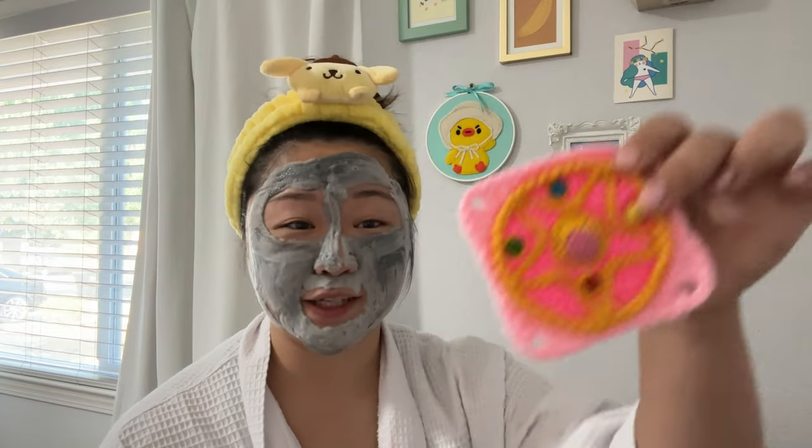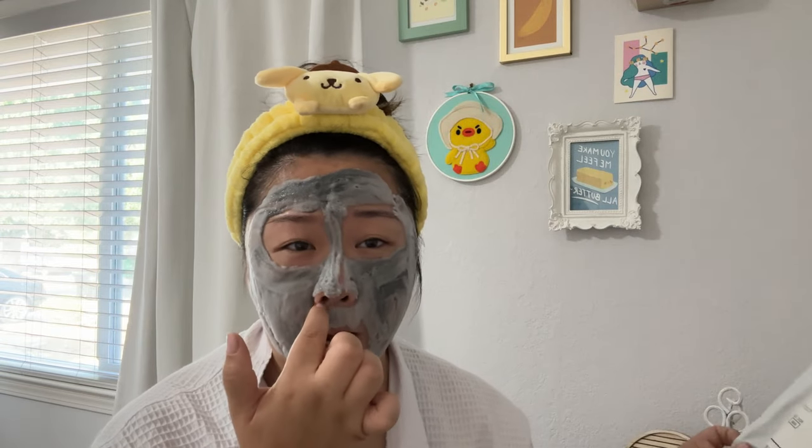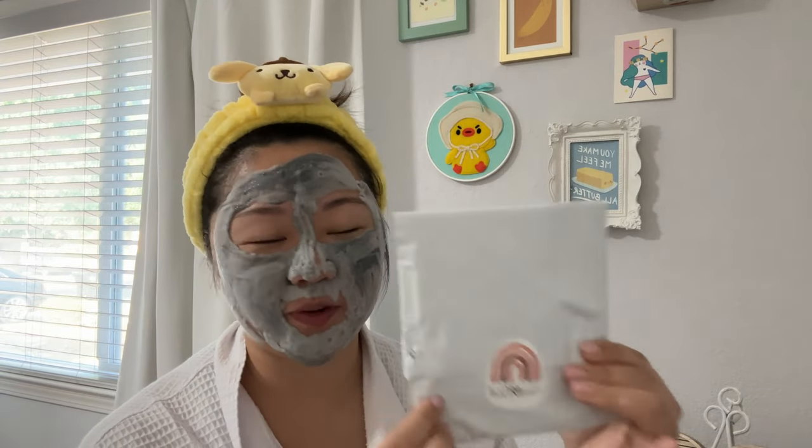The next one is by Kyoko's Corner — this is the cutest thing ever, the star from Sailor Moon. We are getting itchy here. Next we have a package from Betsy.